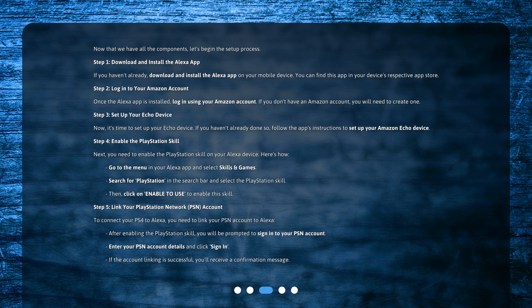Step 2: Log in to your Amazon account. Once the Alexa app is installed, log in using your Amazon account. If you don't have an Amazon account, you will need to create one.